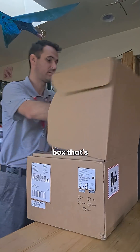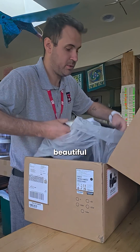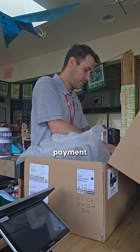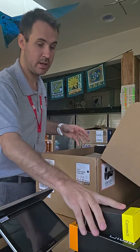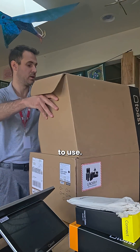First things first, you have your main box. Open this up — inside you will have your beautiful Toast Flex, our payment device, a power brick, and Ethernet cables. Then our goodie bag from Toast, which has screwdrivers and zip ties for us to utilize.